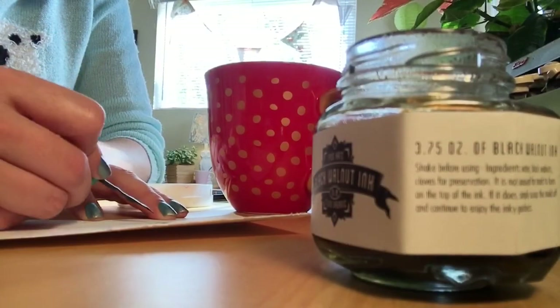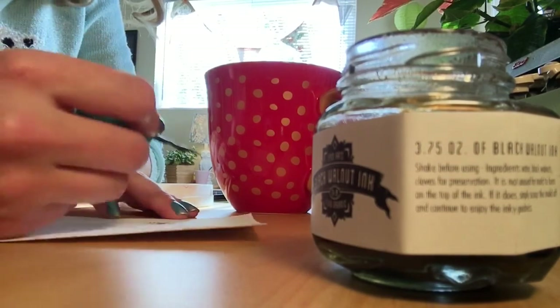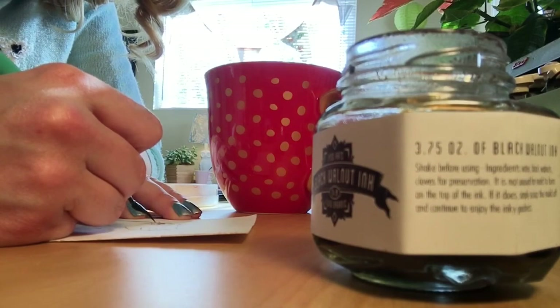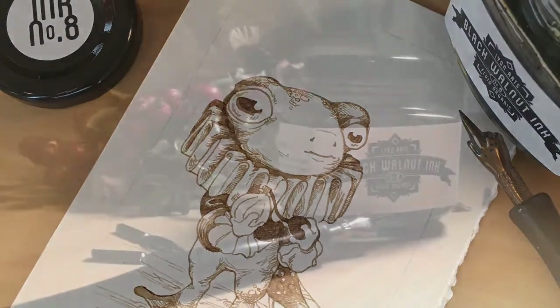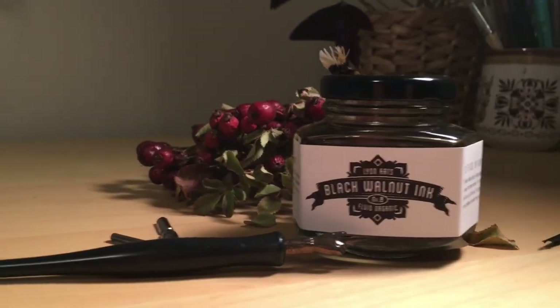I will link to this ink down in the description box, and I'll have links to my other social media if you want to follow me elsewhere. This little guy will be up on my Etsy store, so please remember to like and subscribe. Thanks, see you next time!